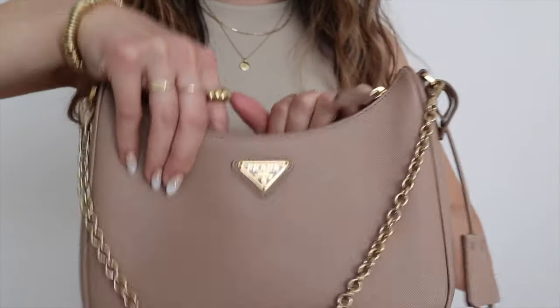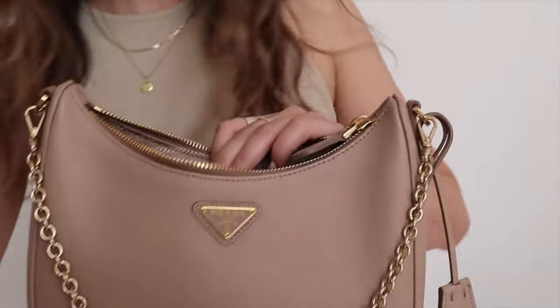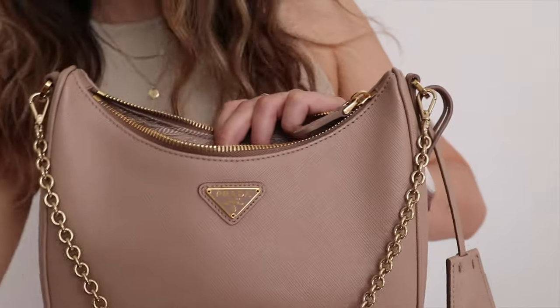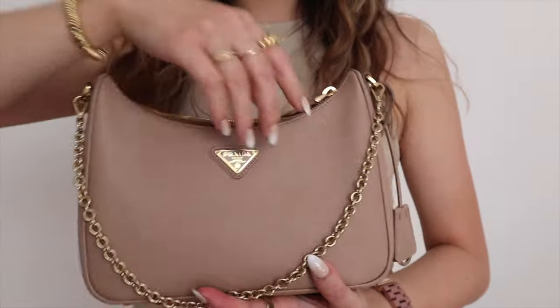It doesn't hold as much as the camera bag, but it does still hold quite a bit compared to some of the other bags I have. I'm able to put in the essentials. One thing I might actually change is using such a big wallet, because I mostly use Apple Pay and really only need to carry my license. I'll show you guys what exactly I put into this Prada Re-Edition bag — coronavirus style — but I am able to fit everything I fit into the Gucci camera bag minus the sunglasses case. In terms of size it's actually pretty great.